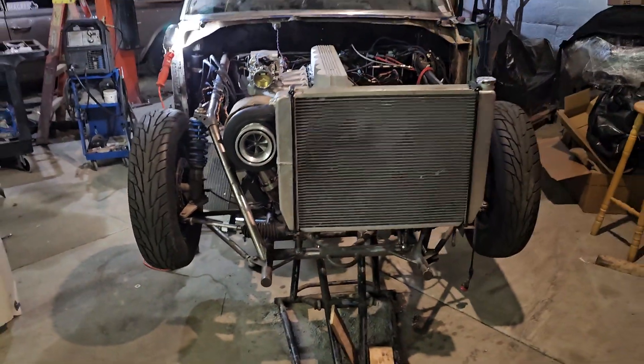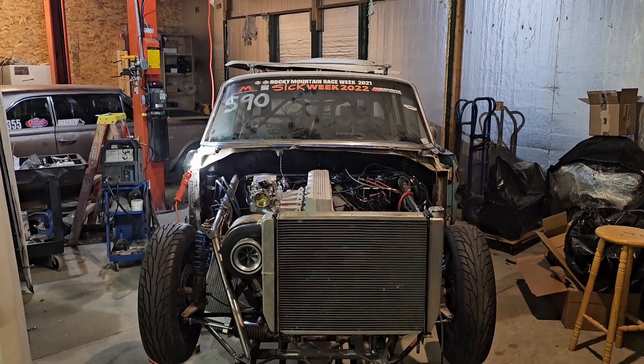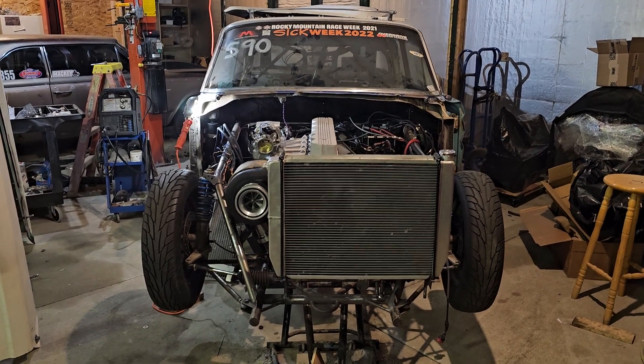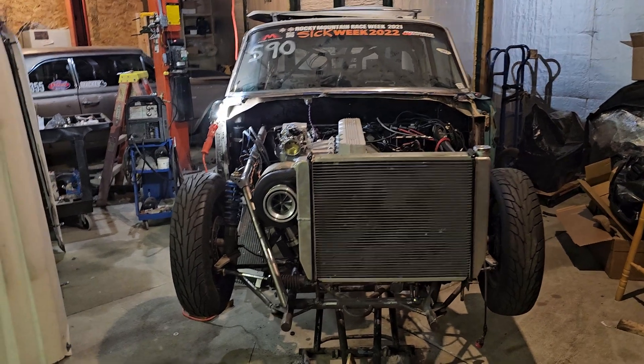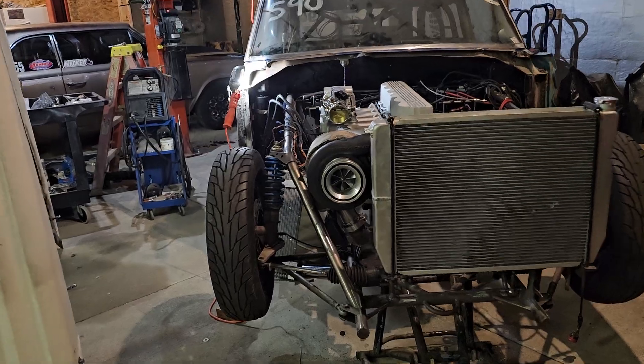Got the radiator mounted. What we did is we set the radiator in the chassis a little bit off-center, moved it up front. Hopefully it'll catch a little better airflow through the grille being up closer to the front, and then offset it in the chassis so that we had room to get that turbo fresh air going past the radiator.